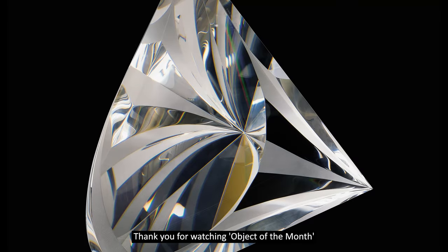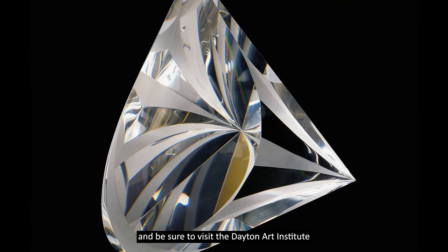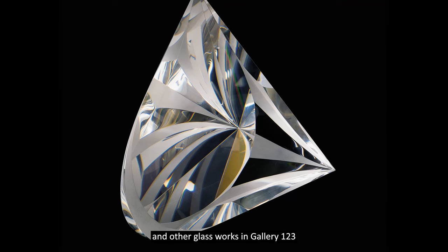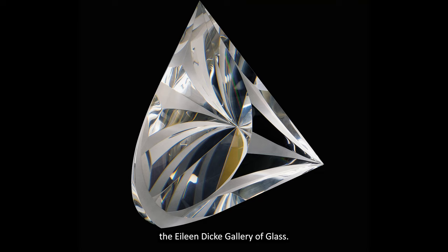Thank you for watching Object of the Month and be sure to visit the Dayton Art Institute to see Celebration and other glass works in Gallery 123, the Eileen Dickey Gallery of Glass.